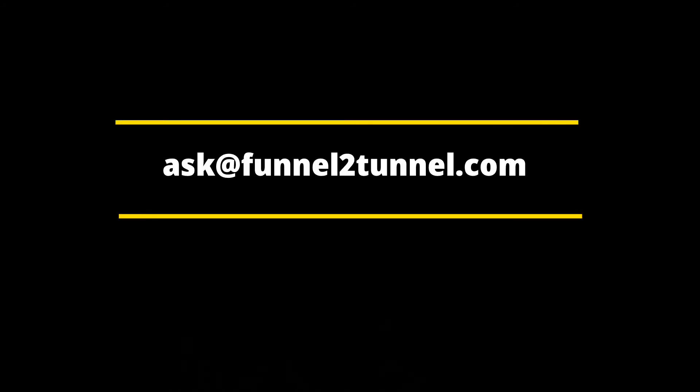That was it for this week's video. Do follow us on other platforms. Write your queries, comments, suggestions, and recommendations in the comment section below, or you can mail us at ask@final2tunnel.com. Our whole team is striving very hard to bring content to you which really matters, so that you learn what you deserve to learn.